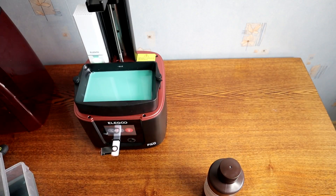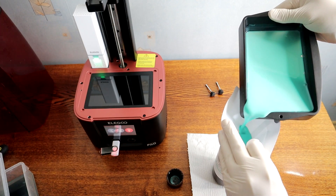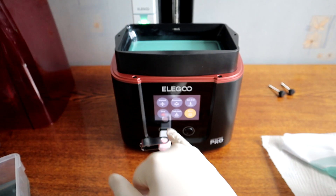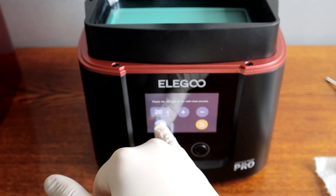After you have finished printing you need to empty the resin tank and clean it. If you pour resin back to the bottle, use a funnel to prevent small resin pieces from getting into the bottle. To clean the resin tank I use the clean tank function, which will cure the rest of the resin inside the tank. It makes cleaning a little bit easier. I will increase the time to 20 seconds.